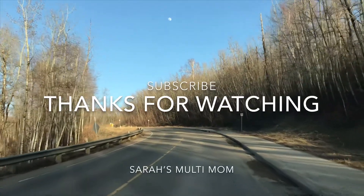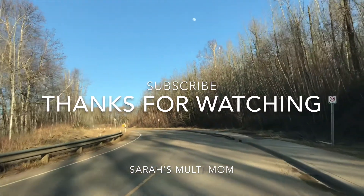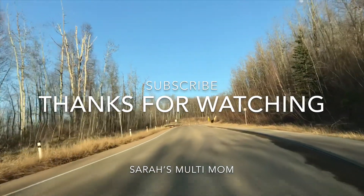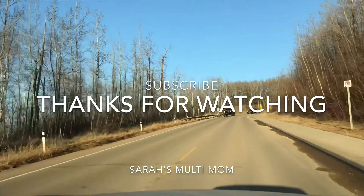That's it for the video today, guys. I hope it will be of some use. I'll be meeting you in another interesting video next time. Until then, it's Nithya signing off — take care and bye bye. Don't forget to subscribe to my channel Sarah's Multi Mom for more interesting videos.